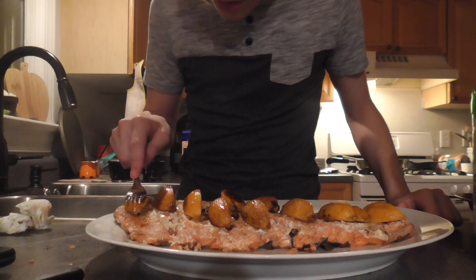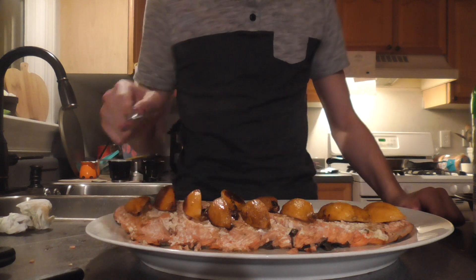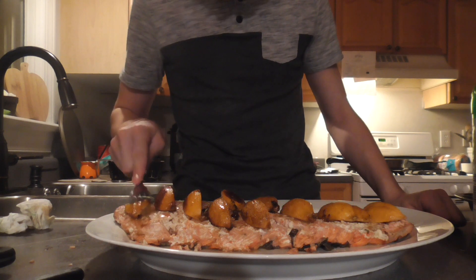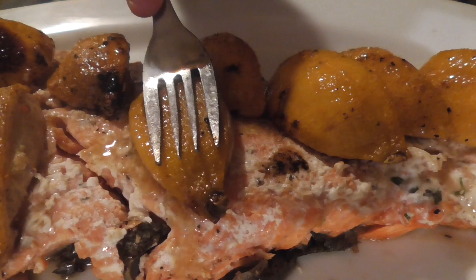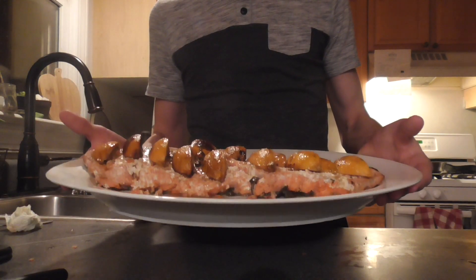Now I'm going to pour all the juices from the baking pan onto the salmon. Now I'm going to squeeze each of the lemons one by one to release some more of the juices back onto the salmon. As you can see, each time I squeeze them, some juice is released. And that is our baked salmon. Thank you, everybody.